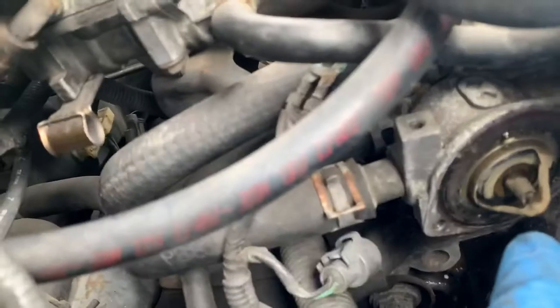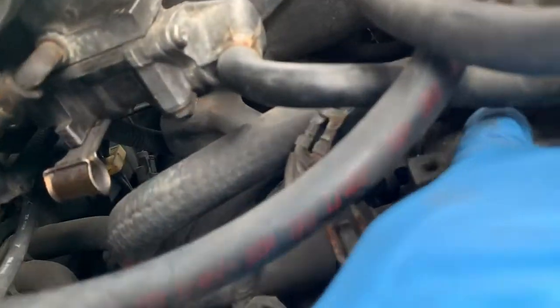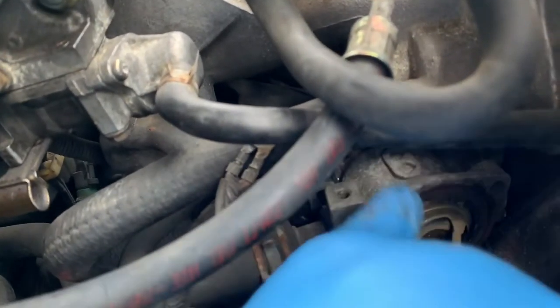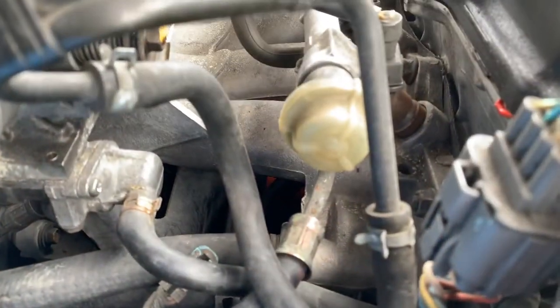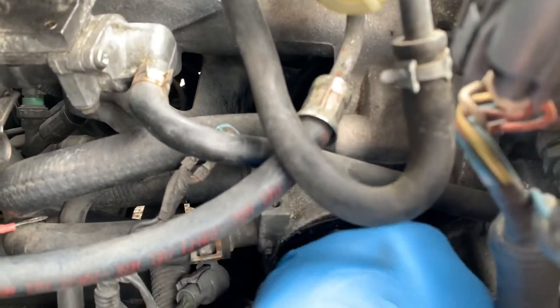Before you pull it out, make sure you see this nipple — make sure this one touches the housing marking. And just pull it out. There might be a little water in there from the engine block.